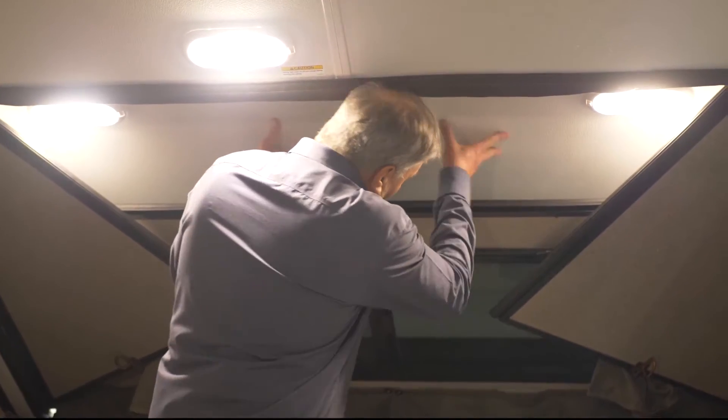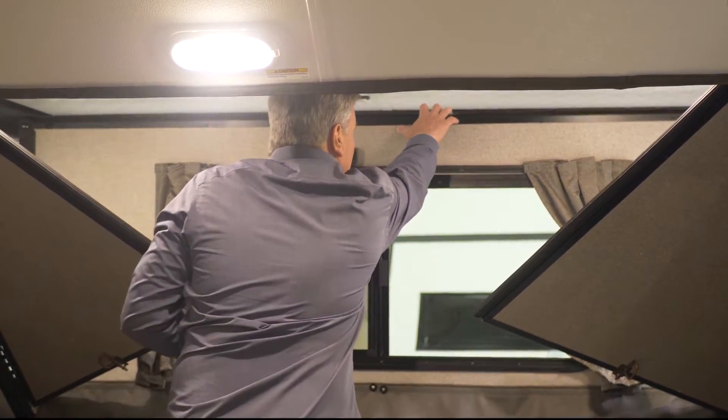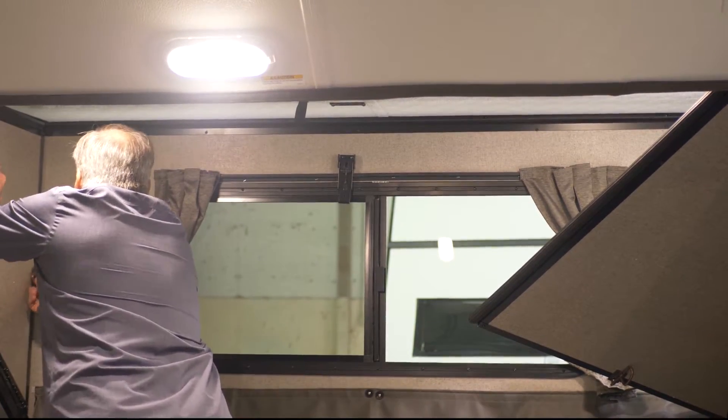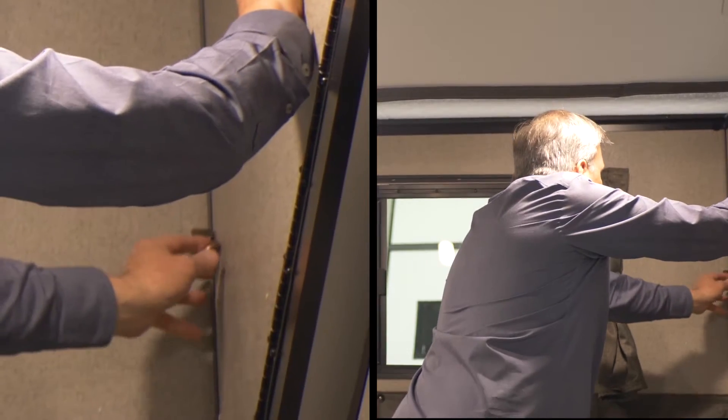First thing you want to do is raise the roof, then you pull up the front wall, but it's important to remember to put up the side walls and latch prior to fastening down the roof to the back wall.